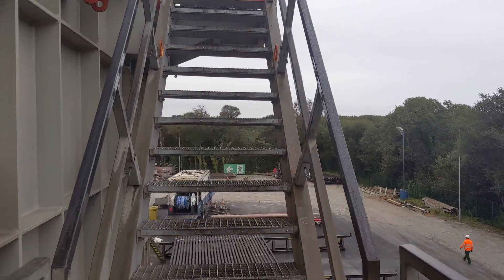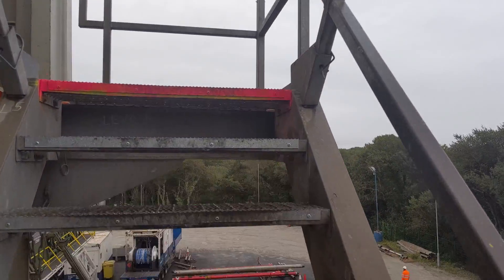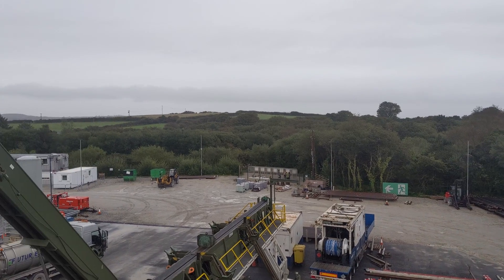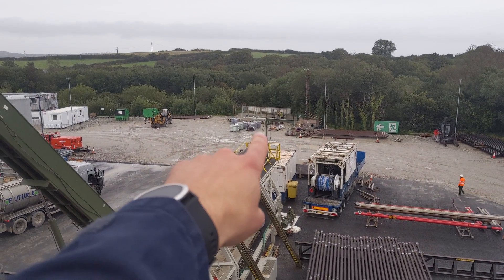I'm on my way up to the drill floor right now, which is where they make the connections and where they control everything we need to do when it comes to drilling the hole. Just a quick look at the view — you can see that's where we just did the live stream from.